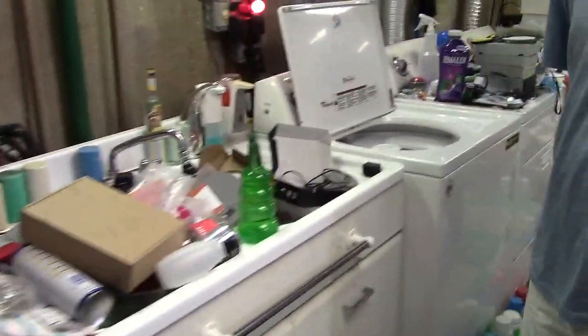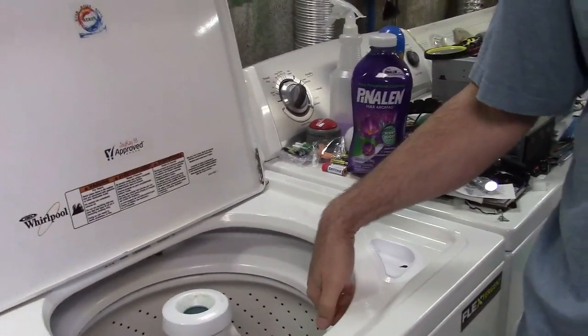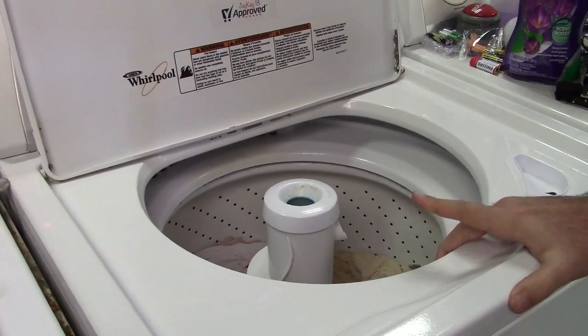And the other machine is 12 years old — it's a 2009. So after 12 years, no repairs whatsoever. Exactly. Awesome.